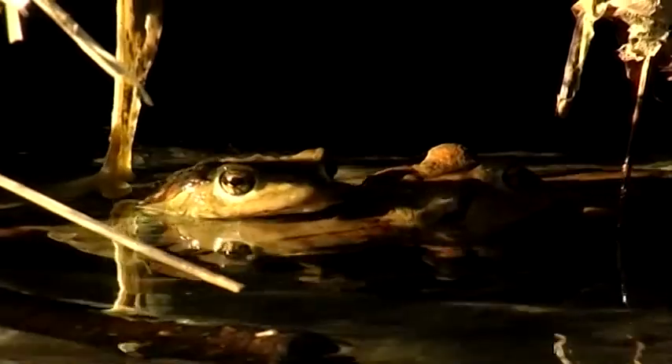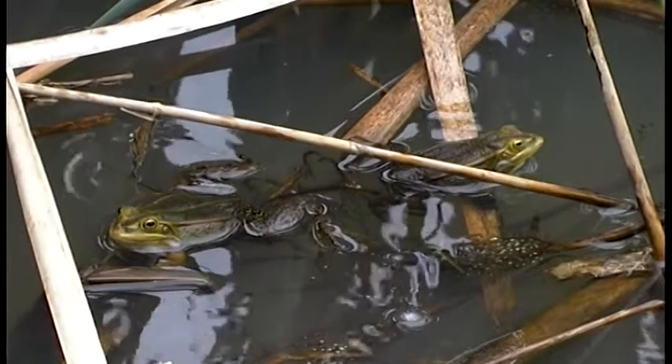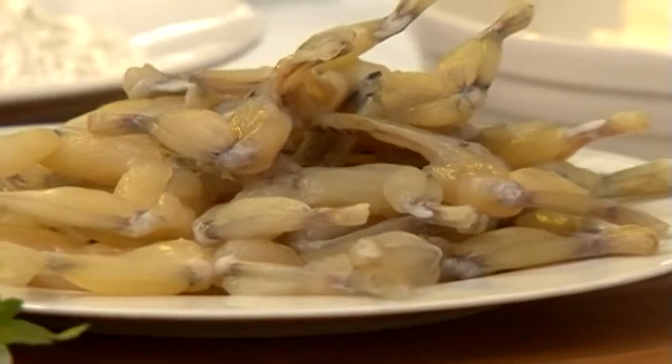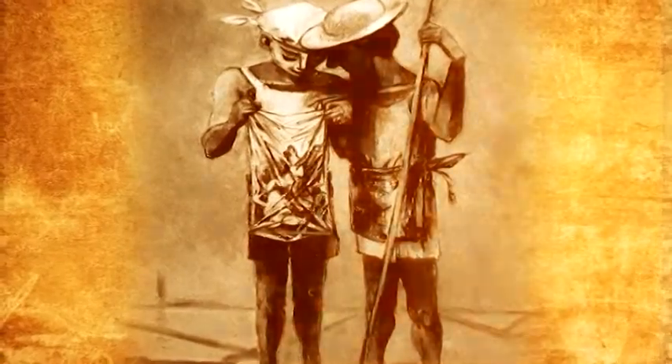Frogs have had a great importance in the local traditional cooking and are still today one of the most characteristic dishes of our gastronomic patrimony. Worshipped and cooked in the past centuries, frogs have a great nutritional importance, being a source of protein. They can be easily found at cost zero.